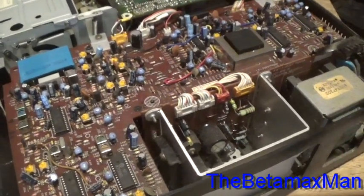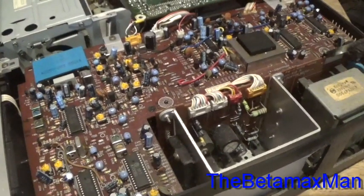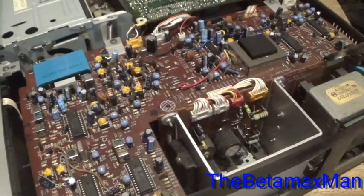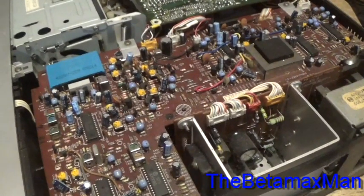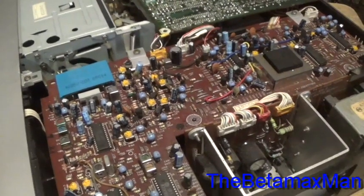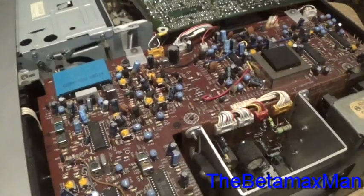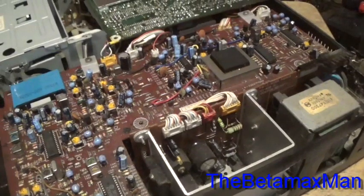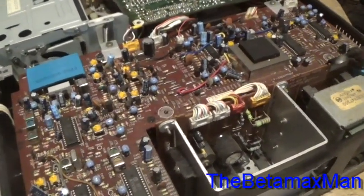You just have to be careful buying regulators from eBay because there are a lot of counterfeits out there. Like I said, either they don't work at all or they don't last. That particular one on the customer's 600 lasted about two seconds — he had a power light for about two seconds and then lost it, because it was a fake, a counterfeit. It wasn't real.